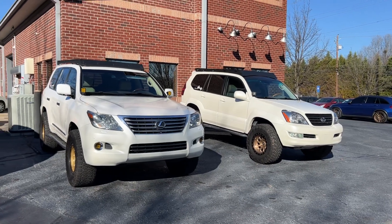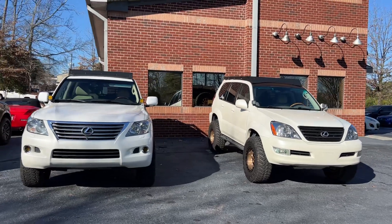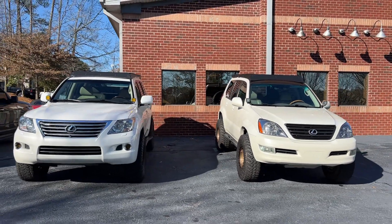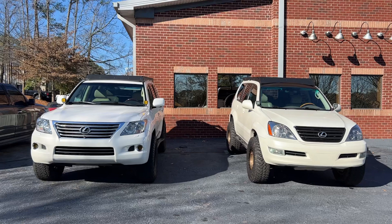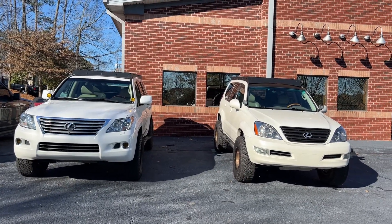Good morning, it's Adam with Avalon Auto — Avalon Auto Off-Road Builds, Alpharetta, Georgia. I'm going to do a quick comparison, GX versus LX. I've fielded this question quite a bit over the last year. I happen to own both.